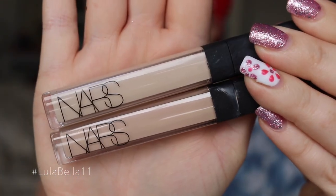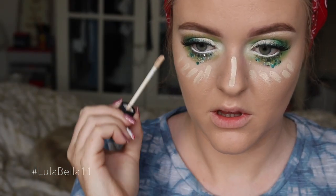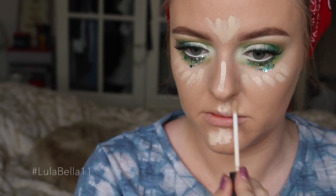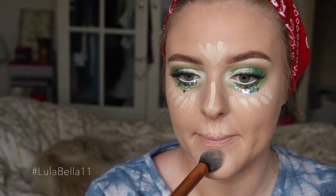I'm going to conceal and highlight my skin a little further using the NARS Radiant Creamy Concealer in Chantilly and Vanilla — a mixture of the two — blending them into my skin using patting motions with my Real Techniques Contour Brush.